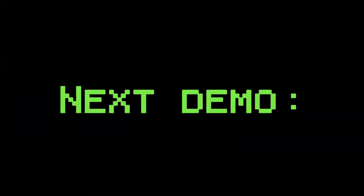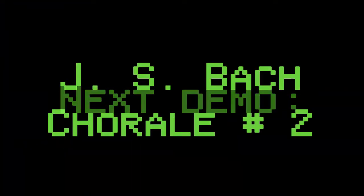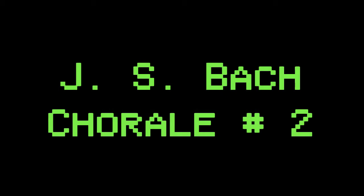In case you haven't noticed, I kind of like Bach chorales. They're great for testing out sounds because they are short and display perfect part writing, plus they are in the public domain. I used the EP Layer, City Strings, and Fat and Low 3 patches for this one.